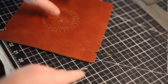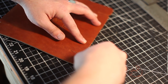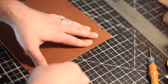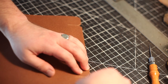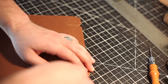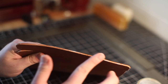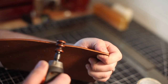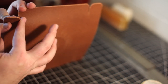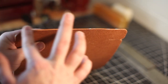Then it's just a matter of beveling. I'm beveling with a fine edge beveler. Make sure that you're beveling both the top and the bottom. Then apply some Tokon oil and get to burnishing. I'm using a cocobola wood burnisher attachment on a rotary Dremel tool. These corners are rather tricky but it turned out alright. After that, apply some more Tokon oil and get to waxing with some canvas by hand.